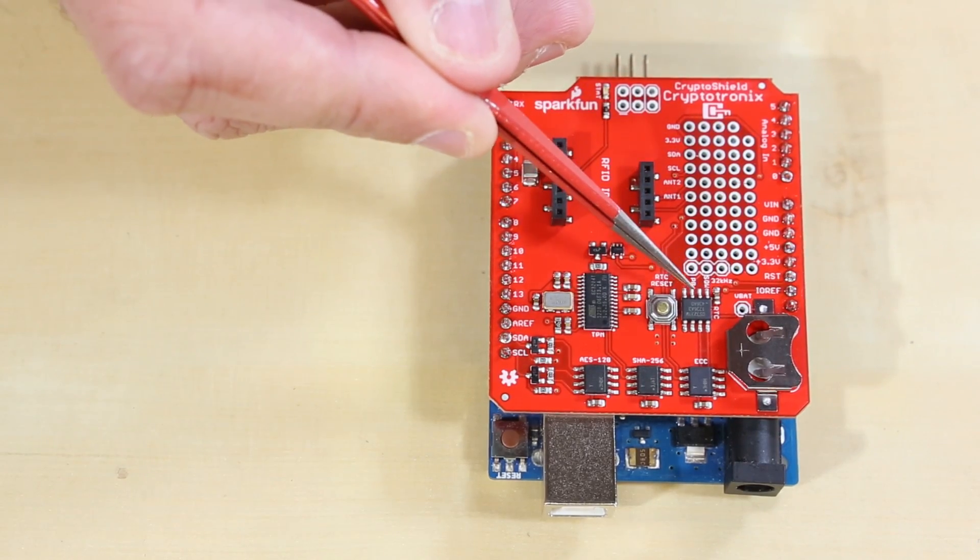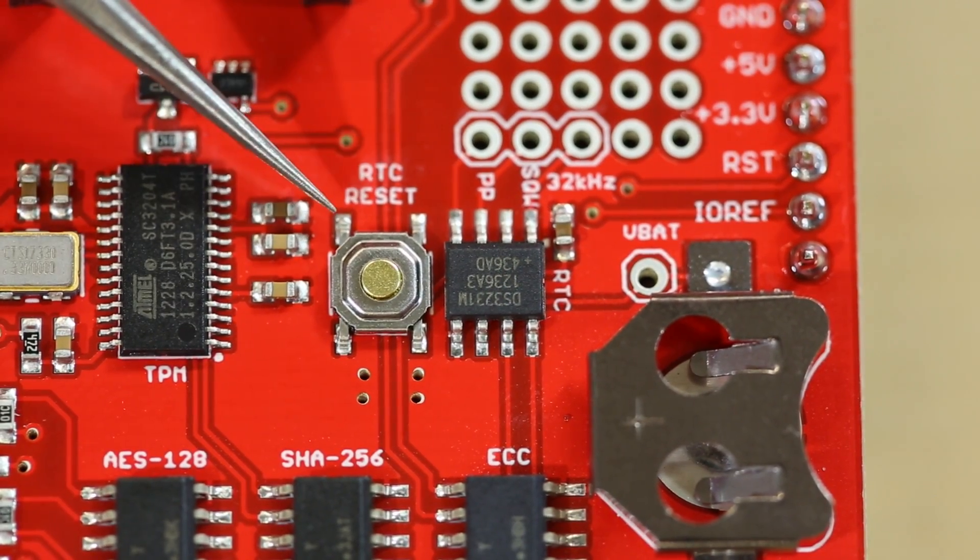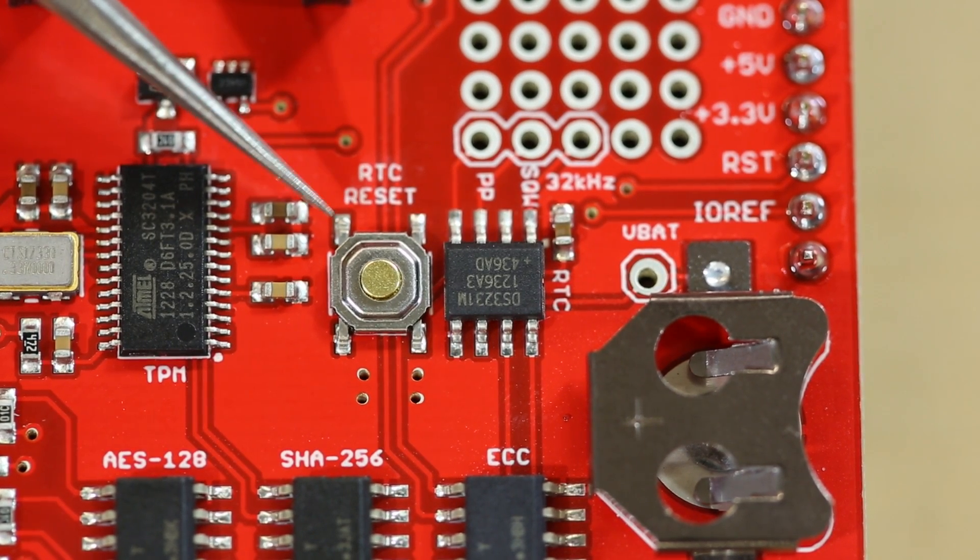We also have the same real-time clock, and what we did with it in this version is we added this little button. It may just seem like a button, but it's actually a cool feature.